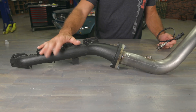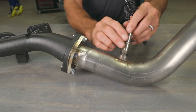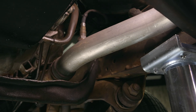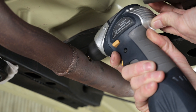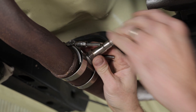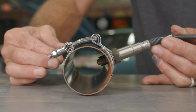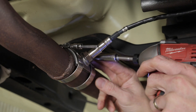O2 sensor placement is another spot that trips people up. If it isn't installed at least 6 to 8 inches after the header merge, and if there are leaks or improper angles, you're going to get false readings that throw your tune off, potentially flooding your engine or damaging the sensor. When it comes to the angle, aim for a sweet spot that's neither straight in from the top, sides, nor bottom half of the pipe. A good rule of thumb is to mount the O2 sensor at a 45-degree angle. If you're visualizing the pipe like a clock face, think of the sensor placement between 1:30 and 2 o'clock — this will give you the optimal position.